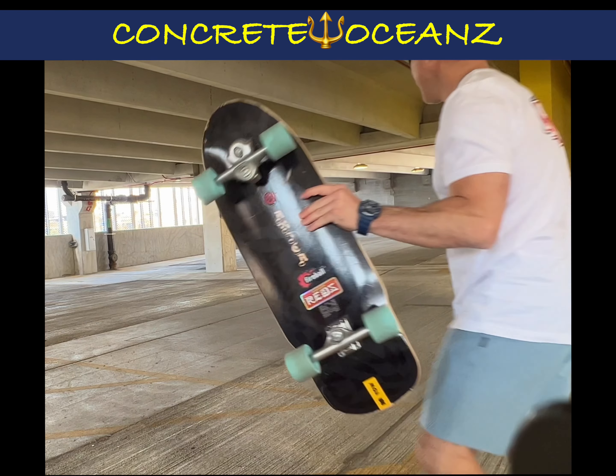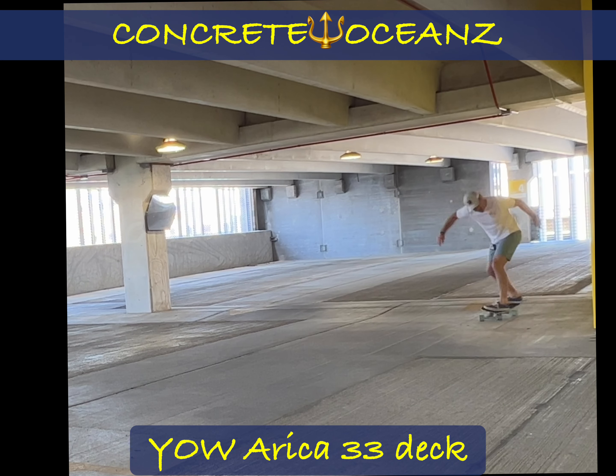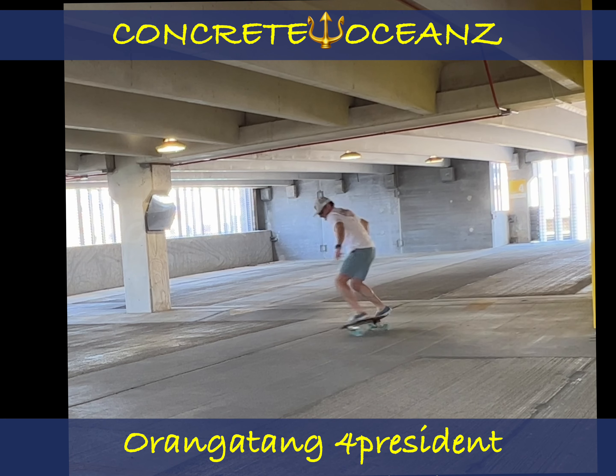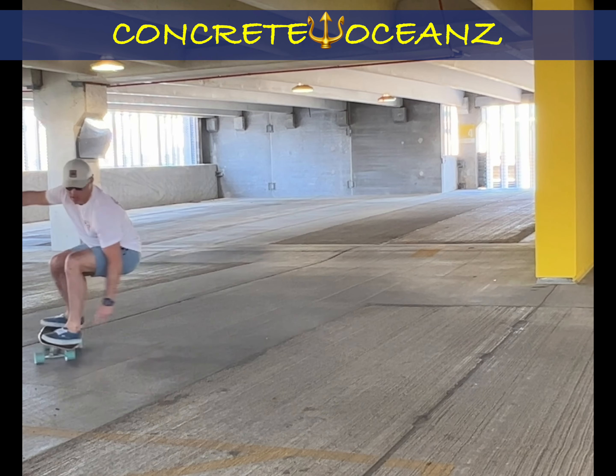Hey guys, Keith here, Concrete Oceans. Just dropping a quick vid on using the Yao Arc 33 in a parking garage and then back home at my one-car garage at the end of the vid. Just a quick shred around. Guys enjoy.